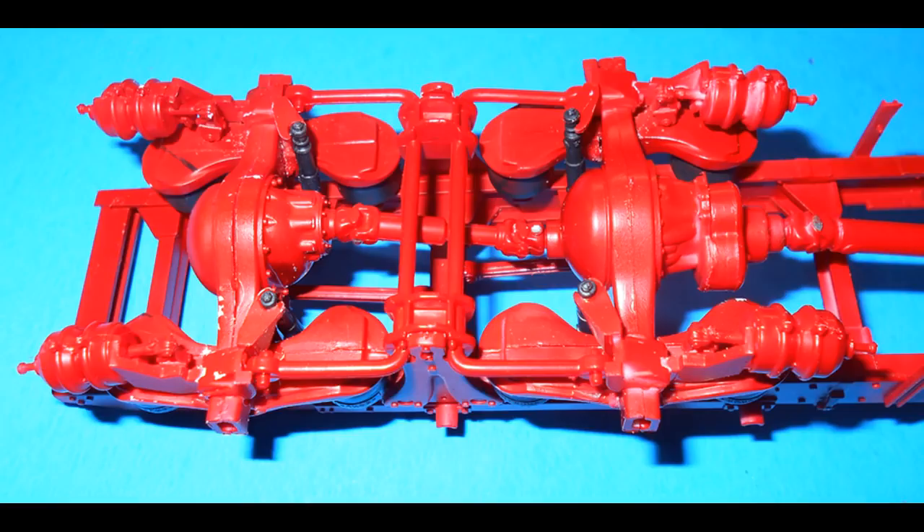Here you can see the assembly for detail. I painted the shocks black and the torque rods and mounts frame color, as is the torsion bar. Add the torque bar mounts, torque bar and torsion bar, and then install the shocks into place.